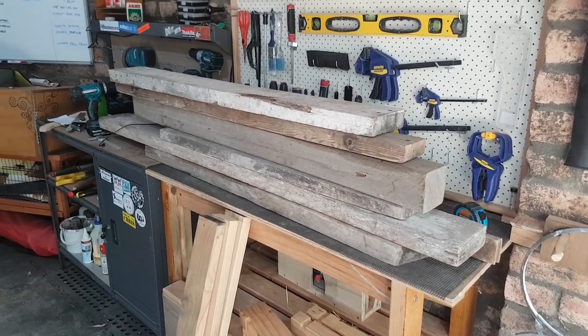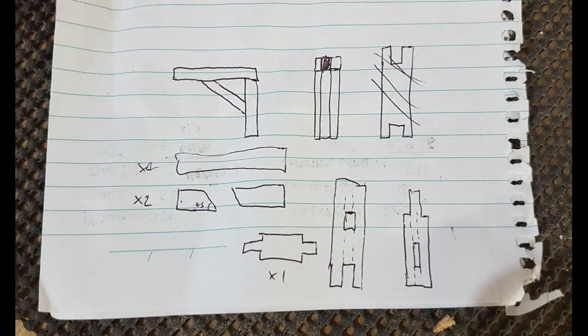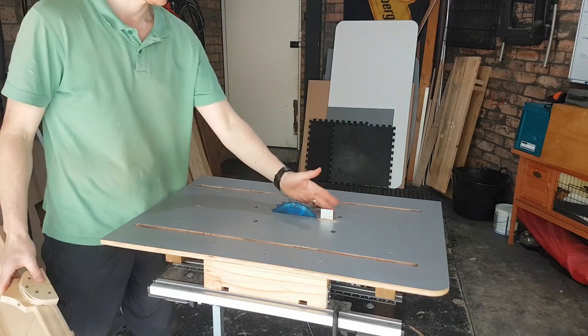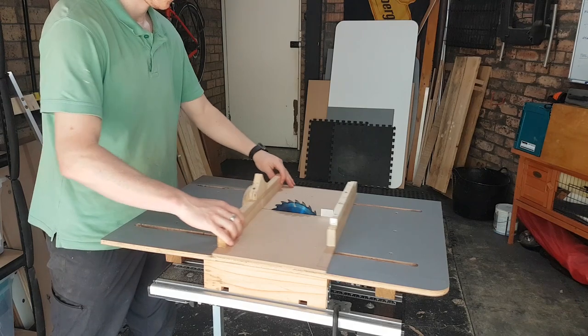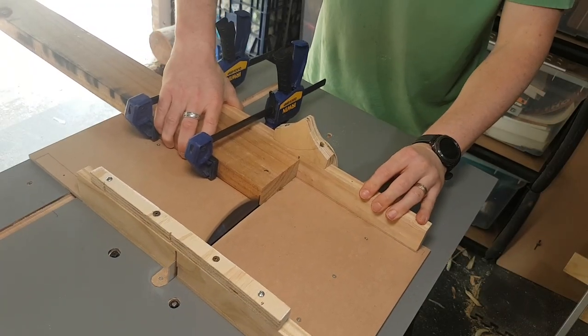Looking around my tiny workshop, it became obvious pretty quickly the only place this would fit is above my beloved red bike. After spending a few hours doing some incredibly detailed plans for my fake mortise and tenon and saddle joinery, I decided to do this primarily on my new dodgy table saw, which I've added a splitter and a lovely crosscut sled to — which is highly accurate-ish.